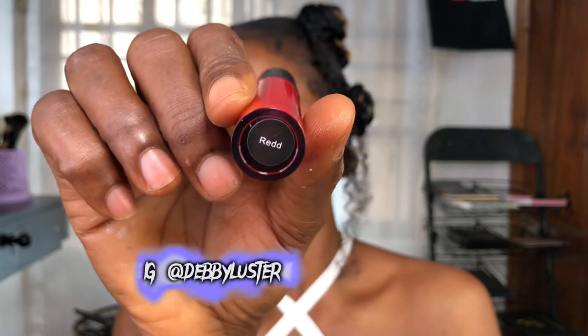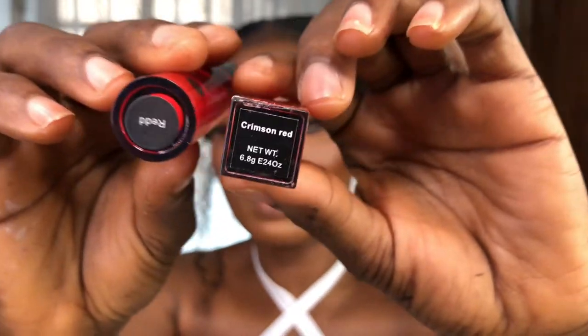Hey guys, welcome back to my channel HD Signatures. On today's video I'm going to be doing a red lippy and show you guys how it's going to turn out. The lip stain I'm going to be using today is from Debiluster and this is red, and the gloss is Debiluster Eye Shine lip gloss in Crimson Red. So we're making use of these two together.